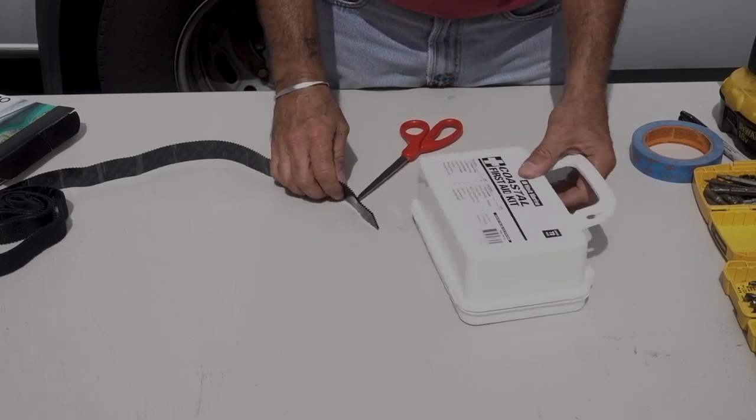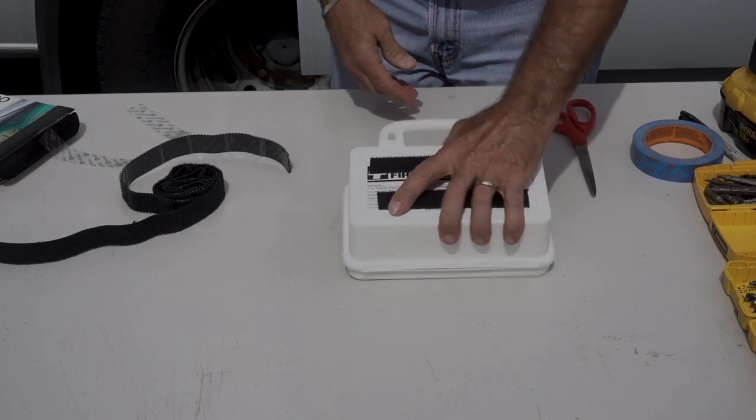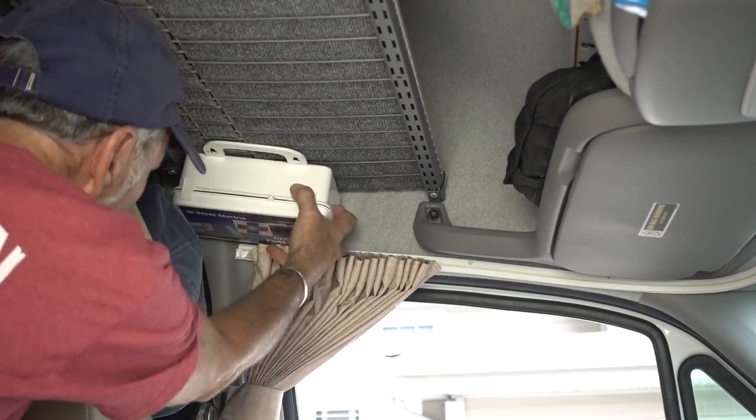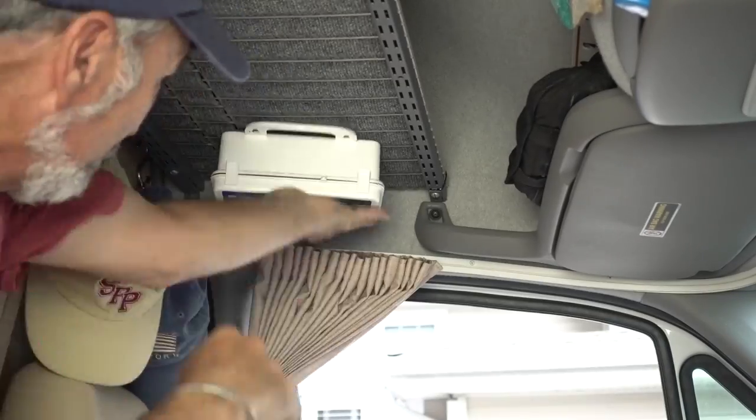Here's another clever update — more Velcro on the back of a first aid kit. Then it can be mounted under the cab shelf, within easy reach but out of the way. And it's fun!